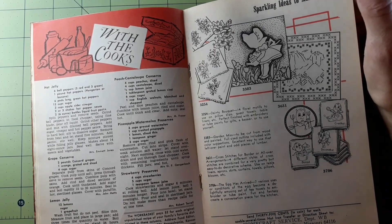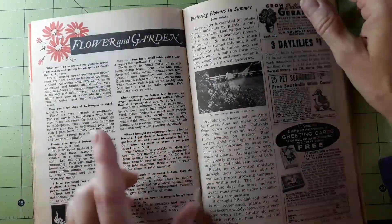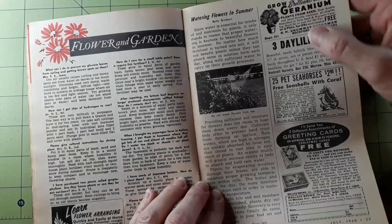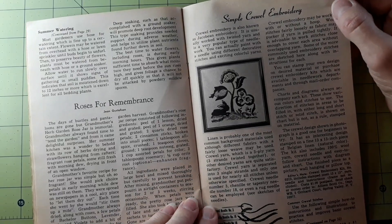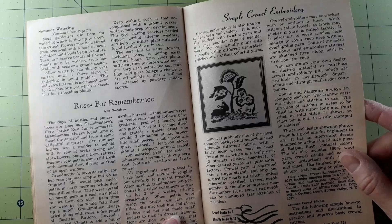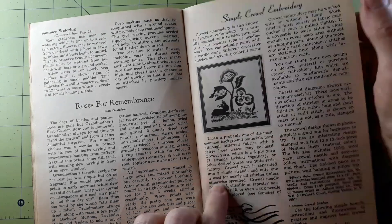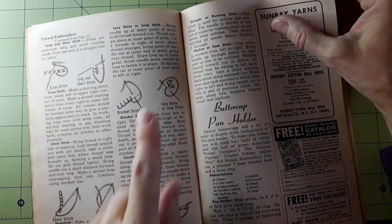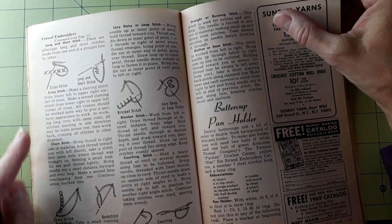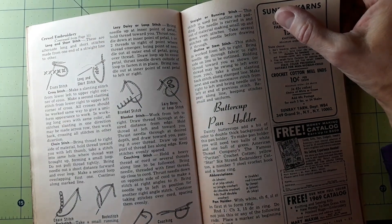Somebody's got to tell me what the difference between preserves and conserves are. Pineapple watermelon preserves, strawberry preserves — one of my favorites. Flowering garden — watering flowers in the summer: do not water flowers from the top, because that would damage the flowers. Roses for remembrance. Simple crewel embroidery — needle sizes: chenille needle 18, tapestry needle 18, and a rug needle. How to do the different stitches in crewel embroidery: cross stitch, long and short stitch, chain stitch, blanket stitch, lazy daisy, couching, stem or outline stitch, straight or running stitch.